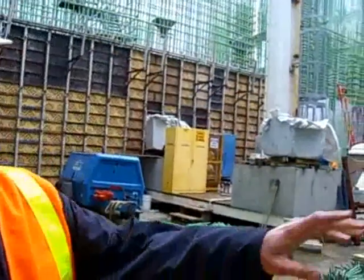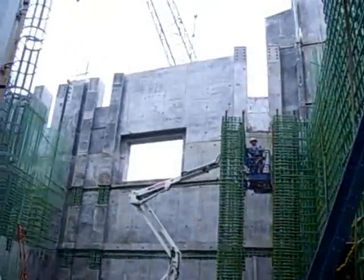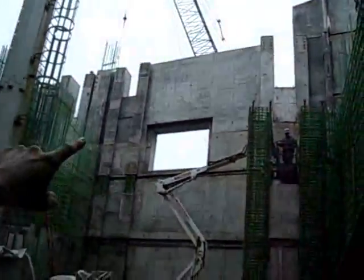What you're looking at here is these are interior walls. This is where a lot of the machinery is going to be for the bridge itself — the engines, the reducers. And if you look up, you see these columns with the bolts?